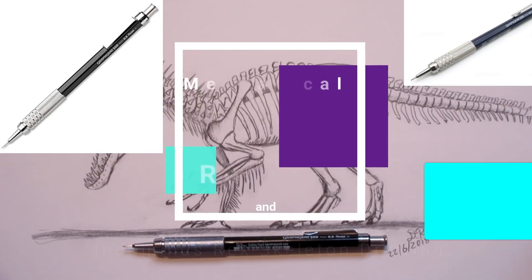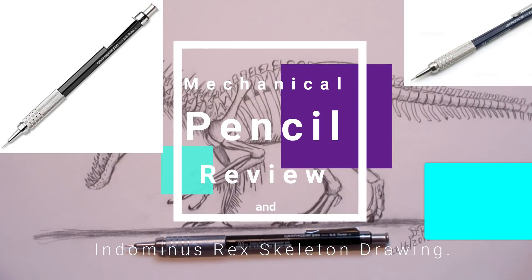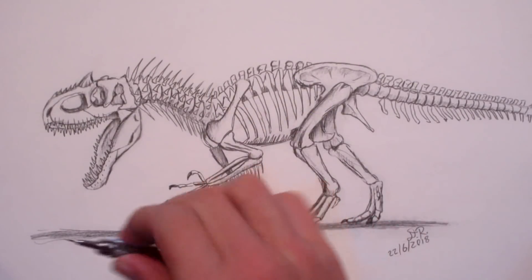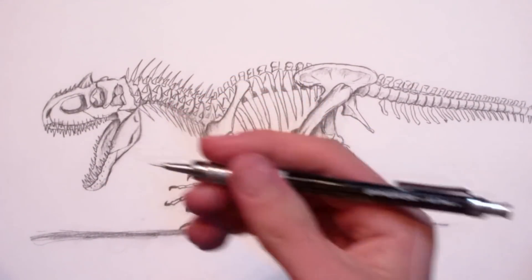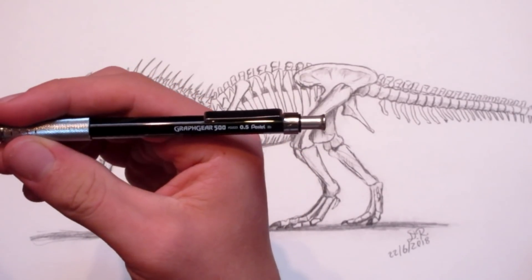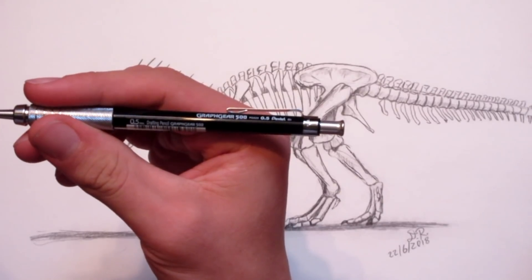Welcome back. I'm Danny the Dinosaur Drawer and today I'm going to be doing a review on my famous Graphgear 500 mechanical pencil. I just want to let you guys know that I got this one in the mail yesterday. I ordered a new one even though I have tons of them — I just keep on losing them. It's called a Graphgear 500.5 Graphite and it's called a drafting pencil.